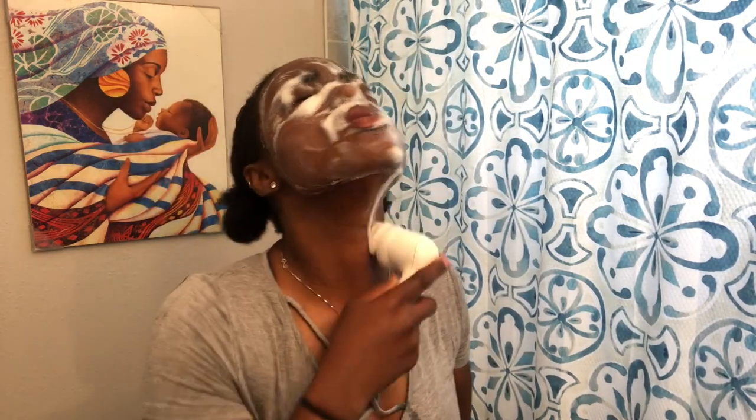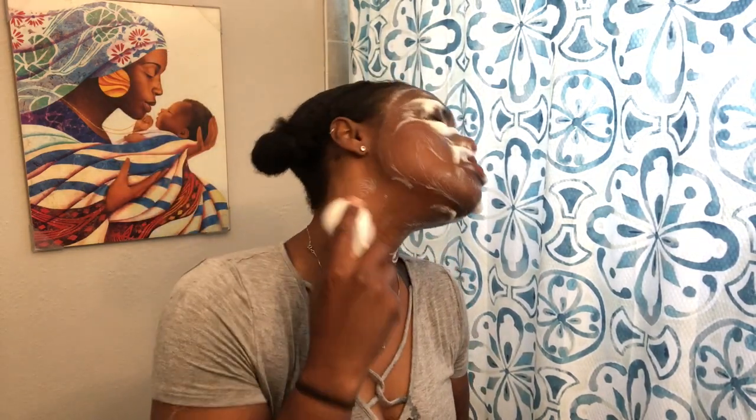Please do not forget about that neck. That is something commonly missed when people wash their face — it makes me cringe. If you want your face to match your neck, scrub that neck.